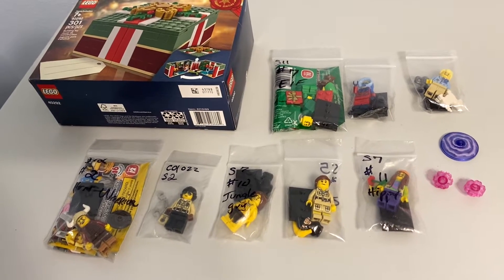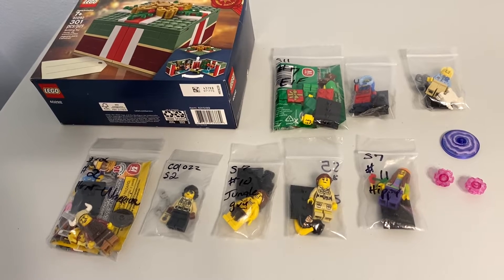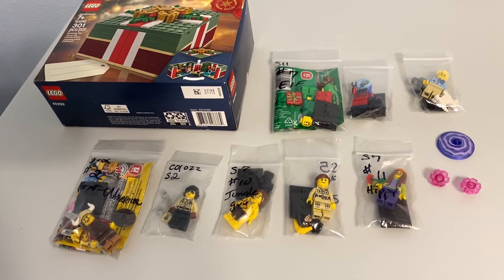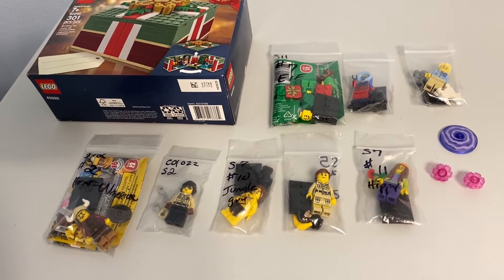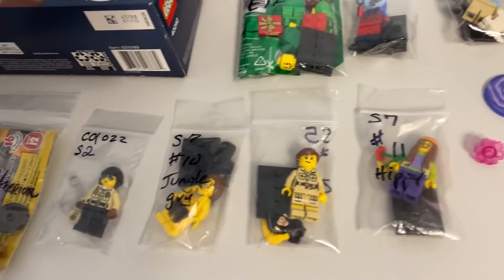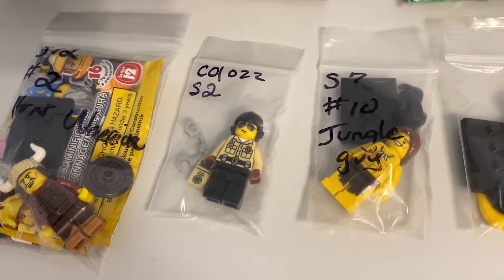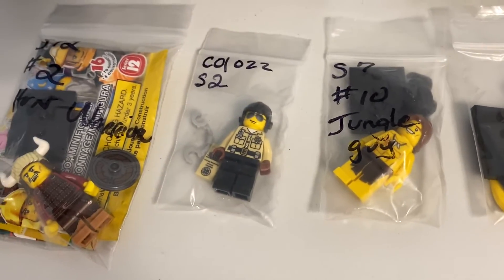And that came out to be mostly minifigures, at least the prices that this seller was offering. So these minifigures, they're all collectible minifigures. It's kind of odd in that he was not selling them as sets — he was selling them as figures, but including the accessories. But most of them did not include the packaging, and this one did not include the modified tile stand.